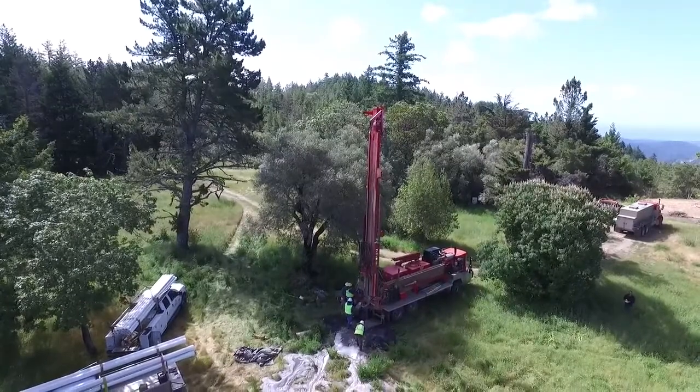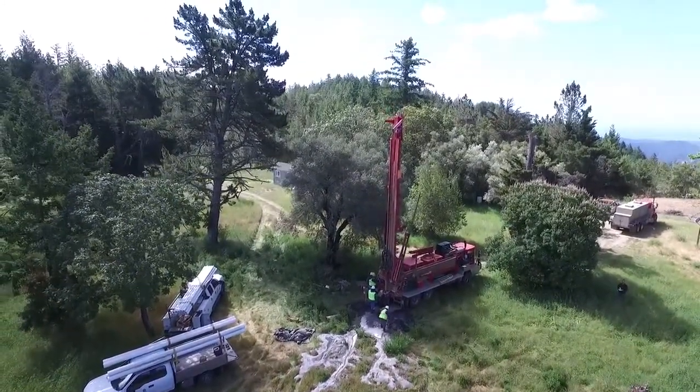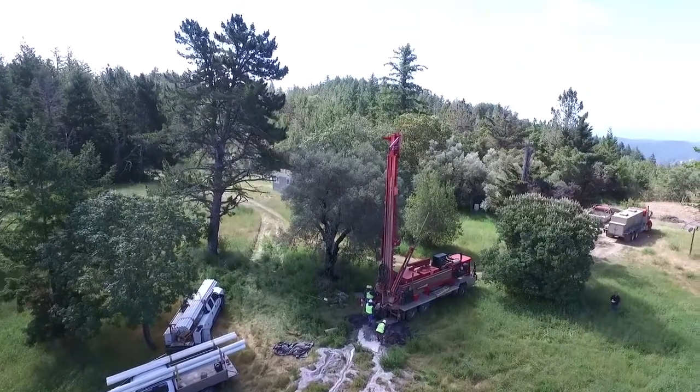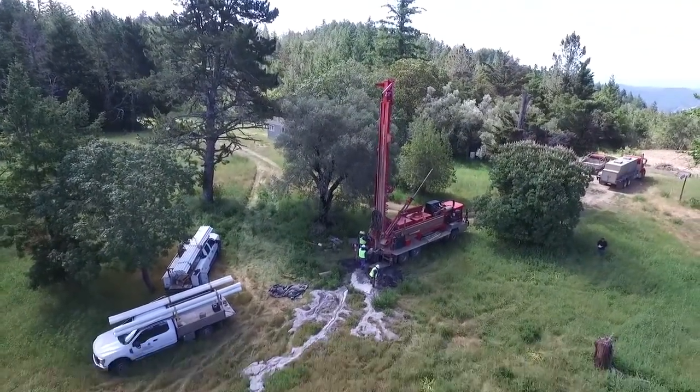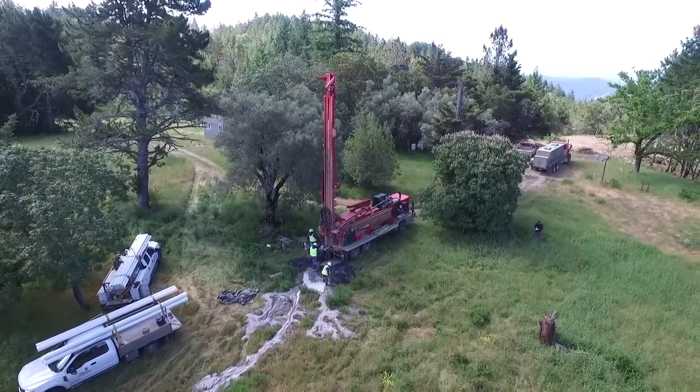In this photo and video you will see what the drilling rigs look like, the process in order to drill and test the water, as well as the final setup to pump water to a holding tank.